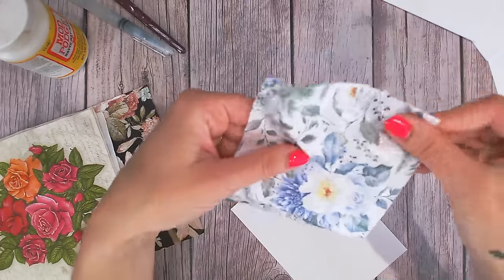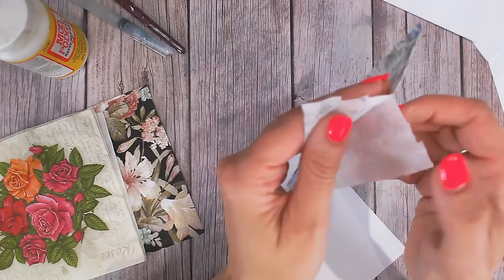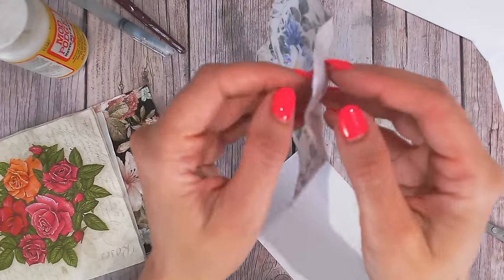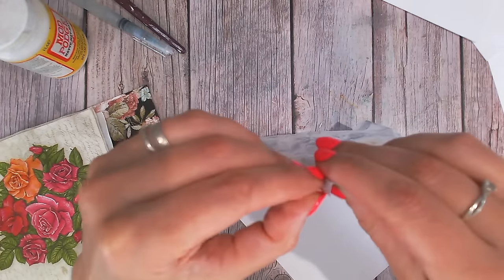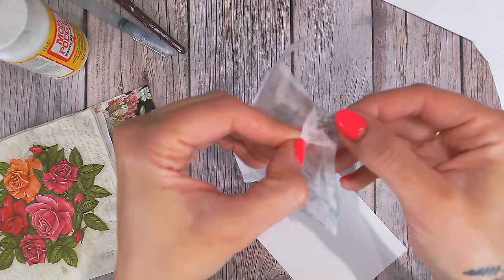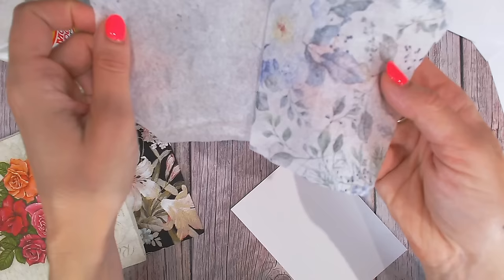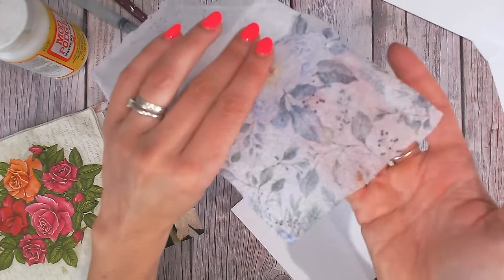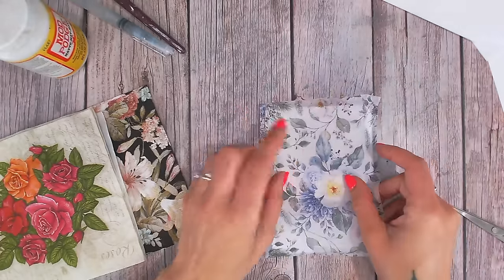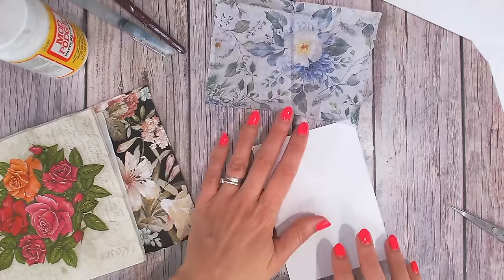Now you need to separate the layers of your napkin. Most napkins come in two, three, or four ply, so start gently separating the layers. Don't think that once you've got one layer off that's it — there's usually another one. I've been caught out by this a few times; I've glued it down and found the top layer peels off because the glue was only on the bottom layer. Once you get to your top layer you'll know because of how thin it is — if it's a pale color you'll really be able to see through it. This particular one had three layers.